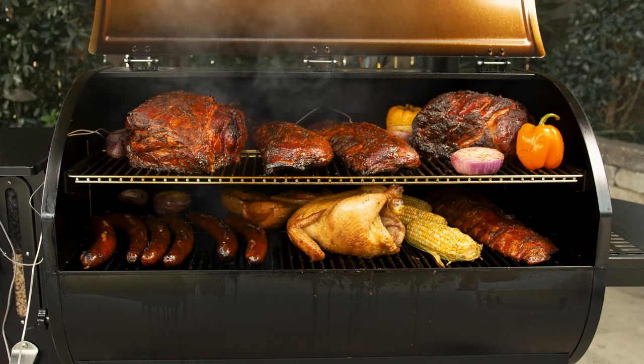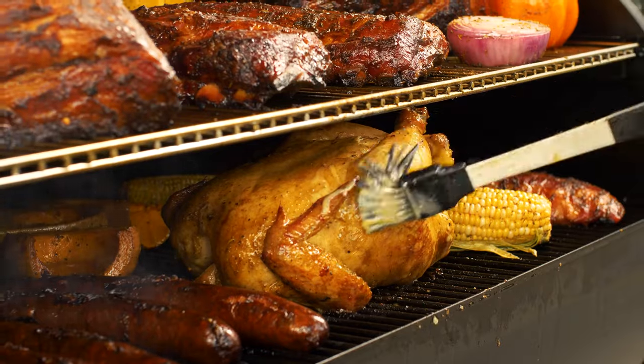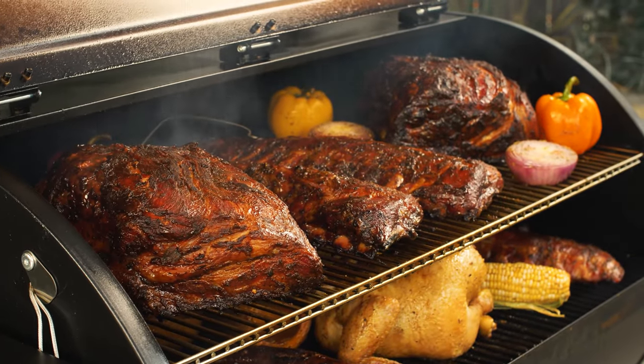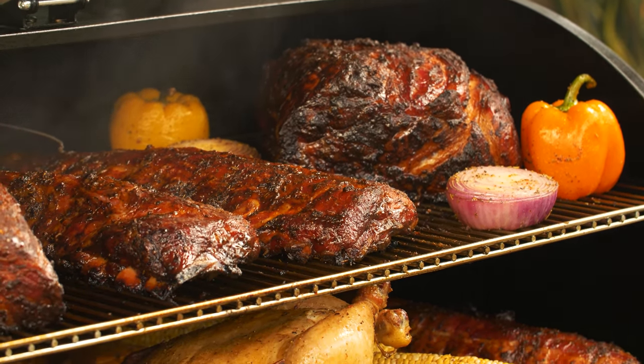Our final real-world test was low and slow. For this, we loaded the grill up with a couple of nice pork shoulders, some baby back ribs, a whole chicken, some sausages, and some vegetables just for good measure. This test went off without a hitch, and I was able to make about 20 new friends by passing out the enormous amounts of perfectly smoked food we had in the end.